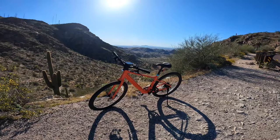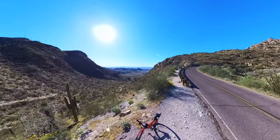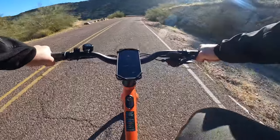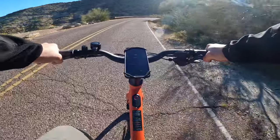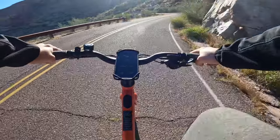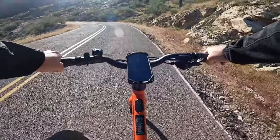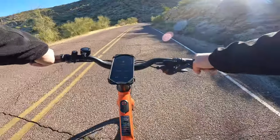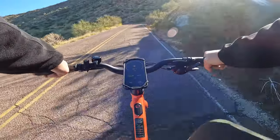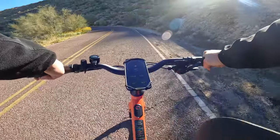Here we have another beautiful lookout on our way up to the top of South Mountain — a view of the other side of the Phoenix metro area, with downtown Phoenix behind us. If you're curious about the brakes, this bike comes with Tektro hydraulic brakes with 160-millimeter rotors in the front and rear. So far the braking power is perfect for me, but we'll be putting that to the test on the way down. Right now we're going up a pretty grueling stretch of uphill riding.